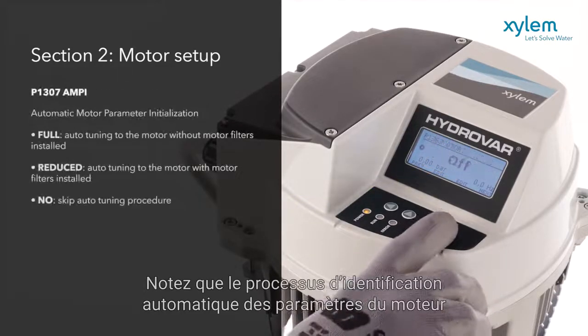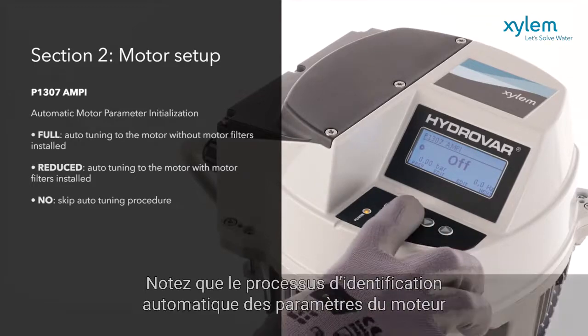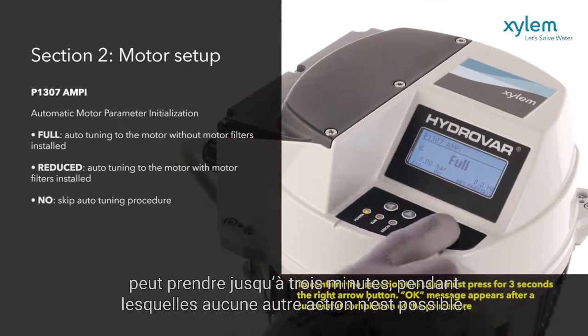Note that the automatic motor parameter identification process, AMPI, can take up to 3 minutes, during which time no other actions are possible.